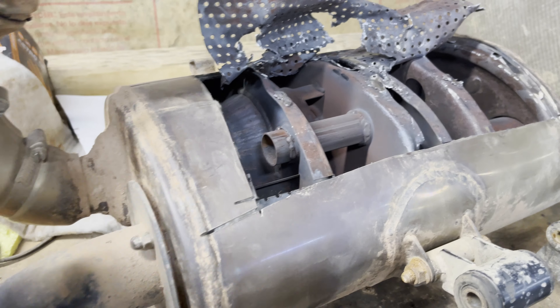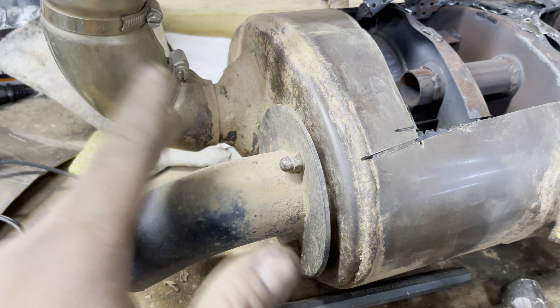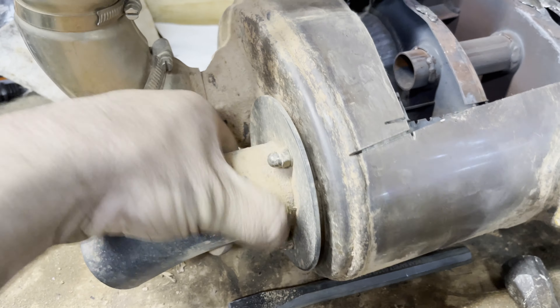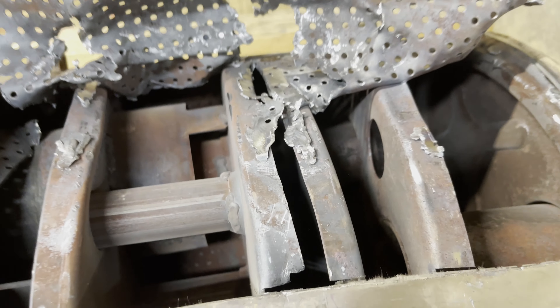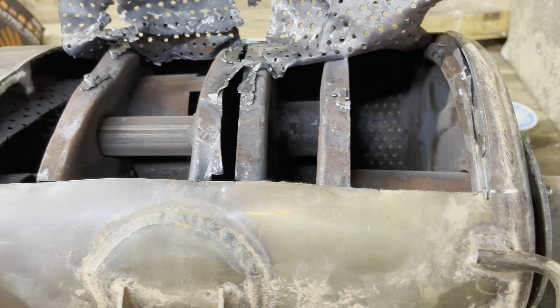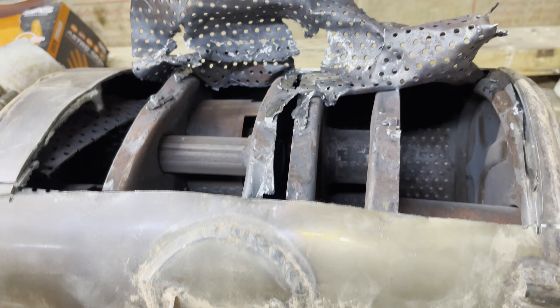This is Ed's old exhaust — he let me have it. It's got whiskey bent tips on both sides, those are a hundred bucks a piece. It needs cleaned up; it's not rust, just dirt. I was looking at what I could do in here to make this thing flow better and sound way better.